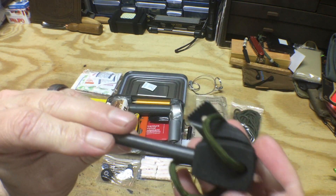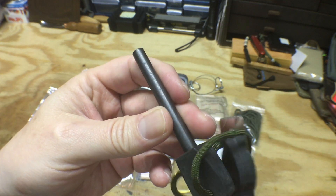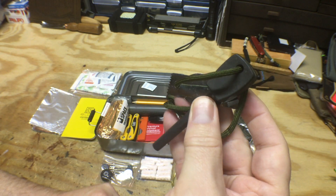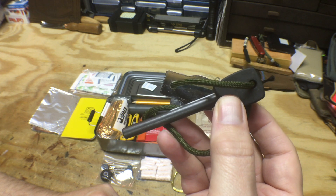Here we have a full-size ferro rod with the striker — that's nice. A lot of times in these kits they'll put in a mini ferro rod and they're hard to work with, so this is a nice full-size one that'll be easy to use.